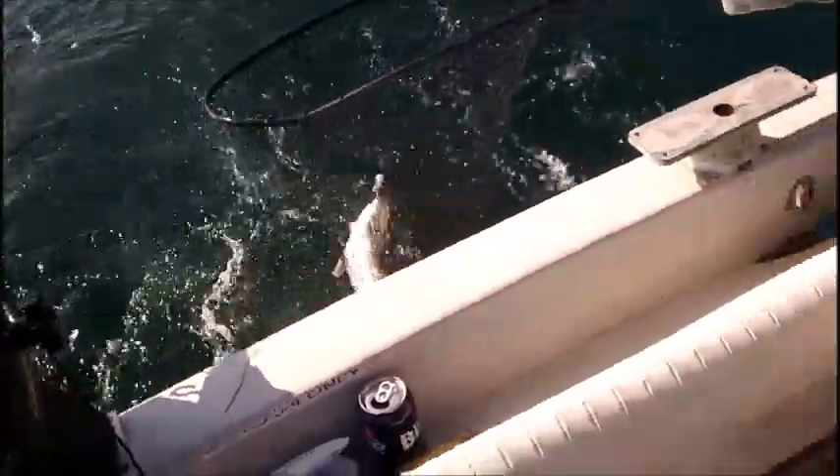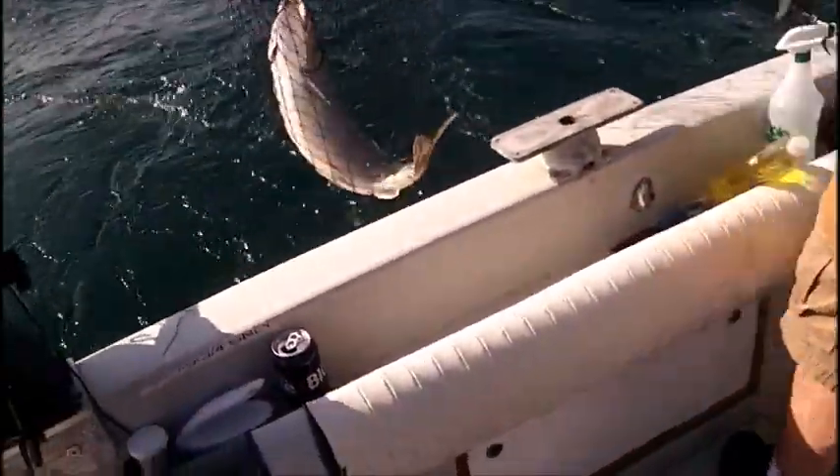We short-stabbed him there a little. He's close. Nice — we might get 30 out of that guy. Nice, that's trout right there. That's why we came.